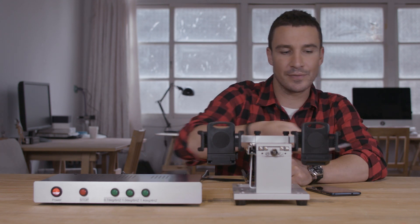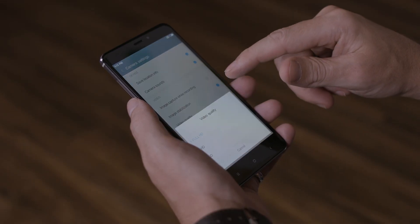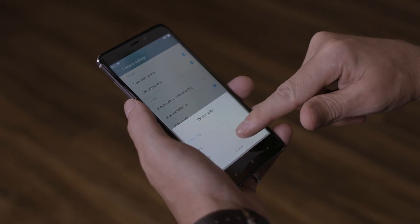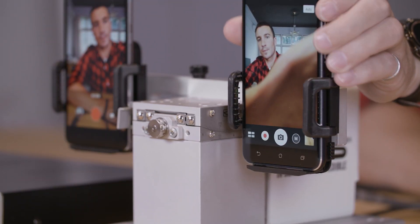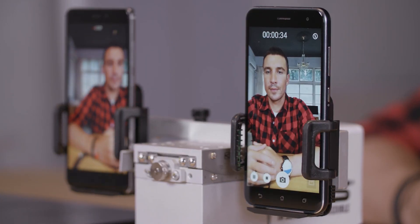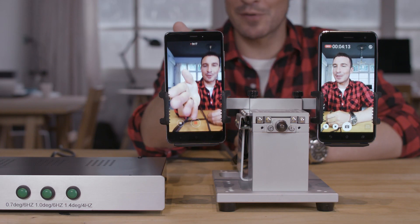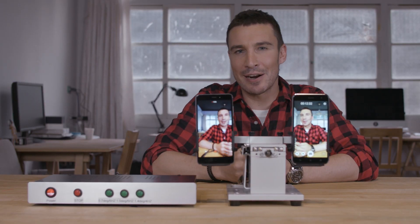Let's use another smartphone. This is the Redmi Note 4, which can only shoot videos in up to 1080p. Once again, the XanFone 3 easily beats the Redmi Note 4. The XanFone 3 is a clear winner, much more stable than our other brands' phones.